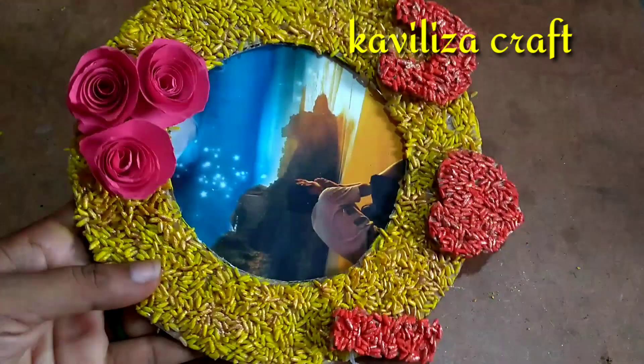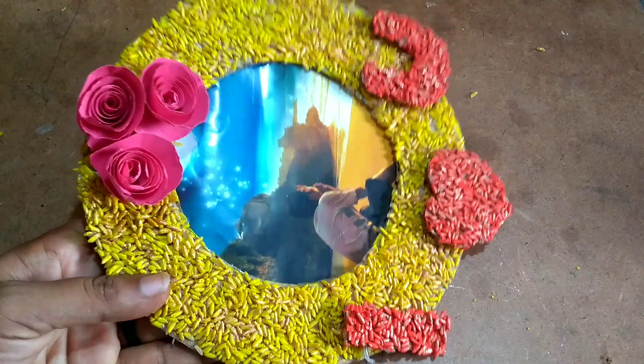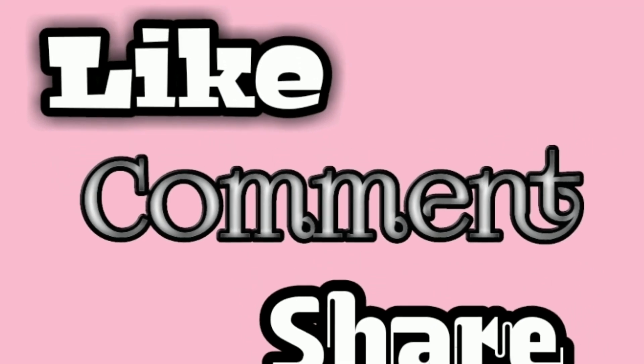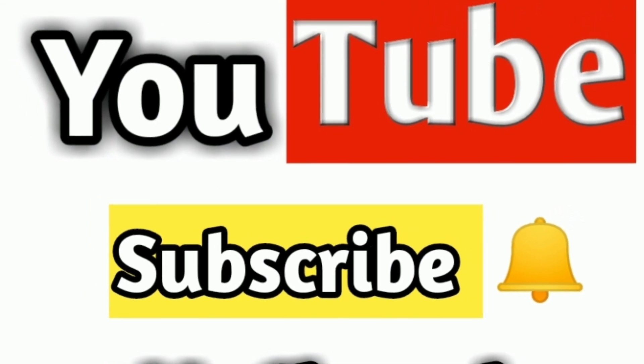Okay friends, I have already told you about this video, so please like and comment in the comments box. If you want to see what's going on next time, I'll see you in the next video. Bye friends, see you next time!